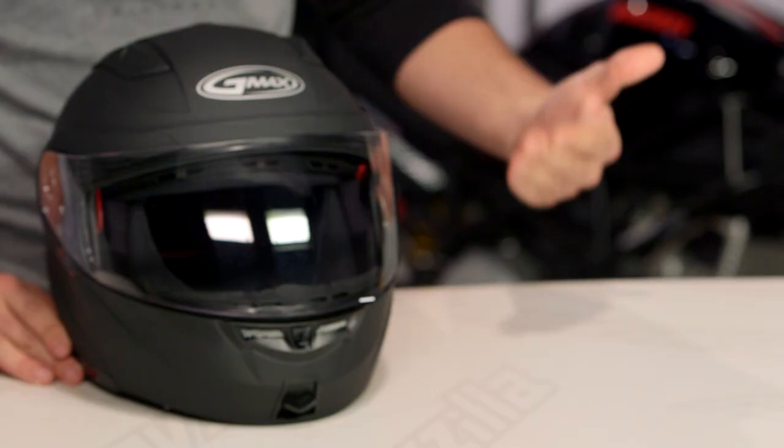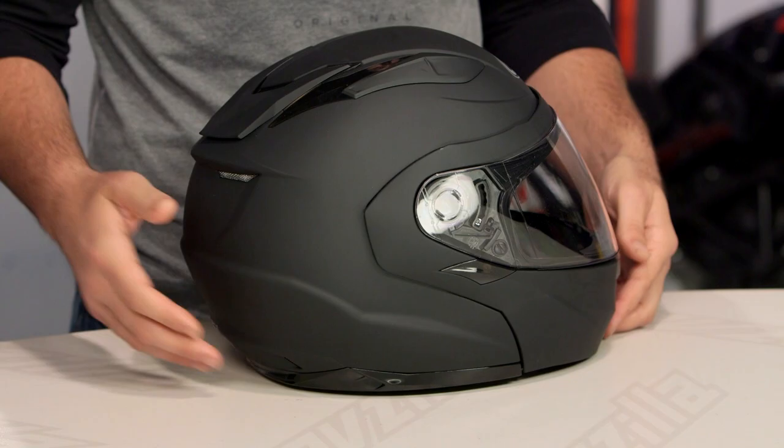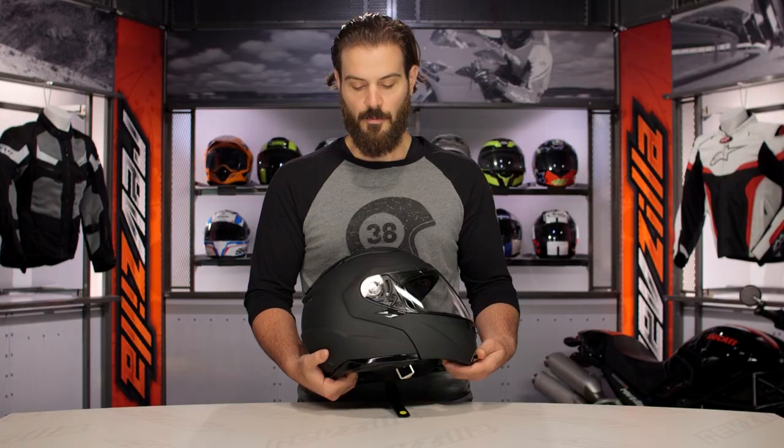Spurgeon here with RevZilla, and today we've got the detailed breakdown of the GMAX GM64 helmet available at RevZilla.com. For those of you already familiar with GMAX's lineup, you're probably familiar with the 54S, which is their current modular helmet in their lineup.